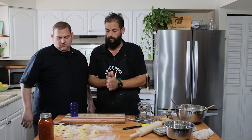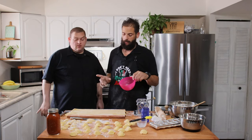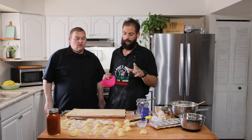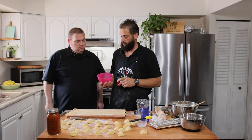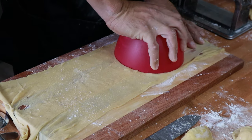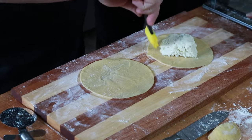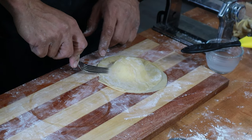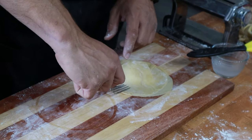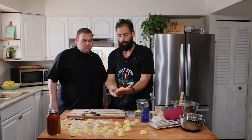We showed you three different tools you can use, but at the end of the day the glass worked best — it cuts nicely and gives them a fancy look. Now, growing up my grandpa always told me that when he was a kid, his mom would make each of them one big ravioli and that was all they got for dinner. So we're going to attempt to do that today. And there it is — one big bad boy ravioli!